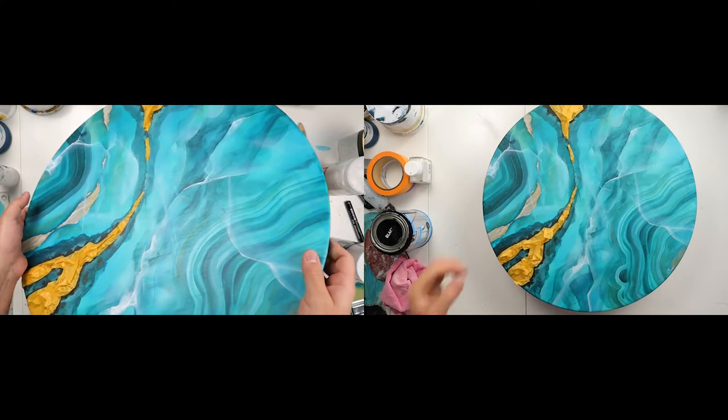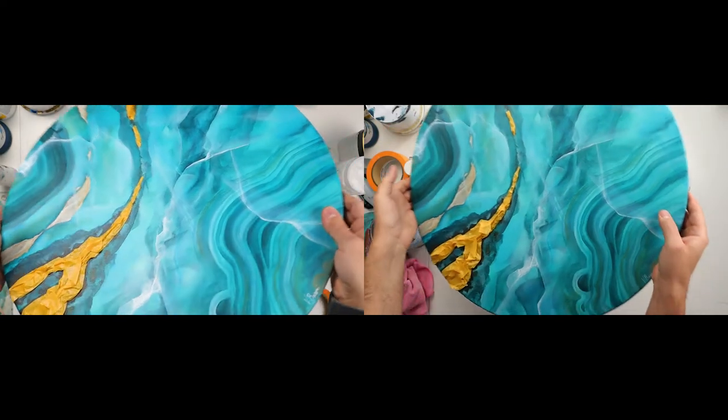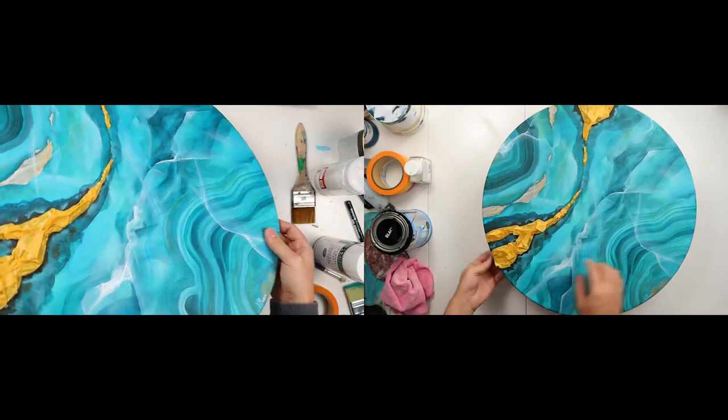Here you can see the difference: on the left it is unvarnished and a little bit shiny, and on the right it is varnished with the matte finish.